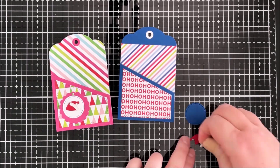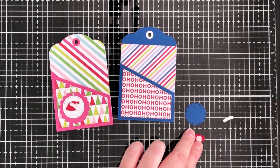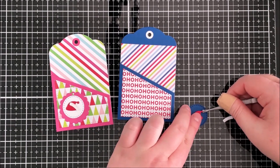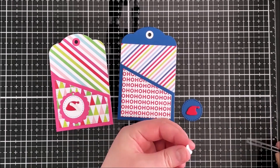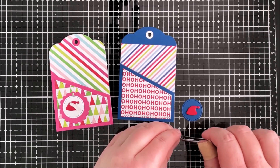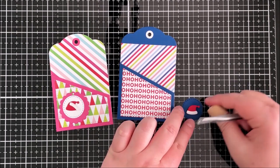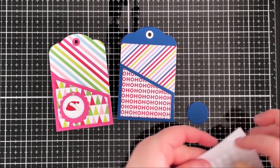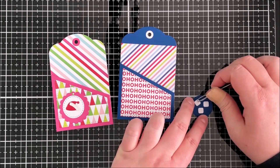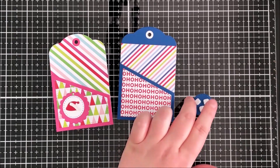I've cut the circle piece from blue for this tag and the Santa hat from Red Hot cardstock. I'm going to pop that up with a thin foam square. What I really like about this die set is that it cuts the fur of the hat separately, which is really helpful — I've cut that from white and can just line that up and place it on top. I added more thin foam squares on the back; I wanted some dimension but not too much, so the thinner foam tape was helpful.